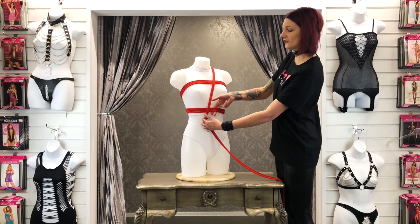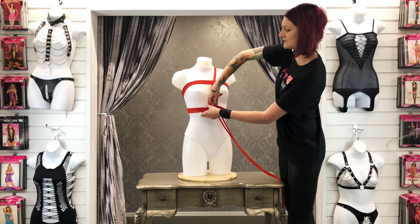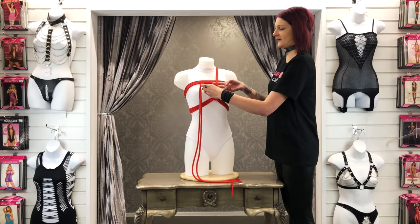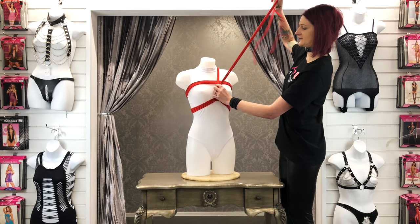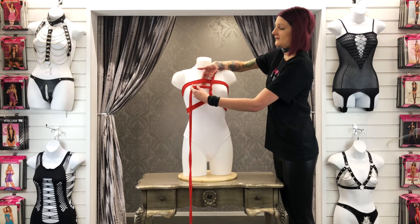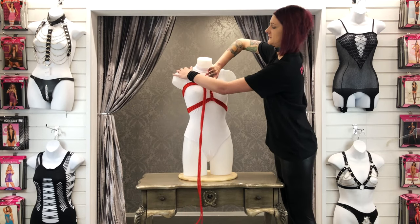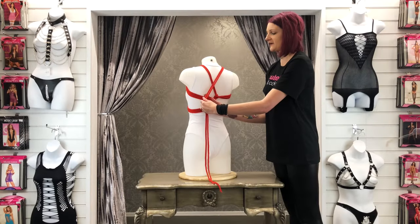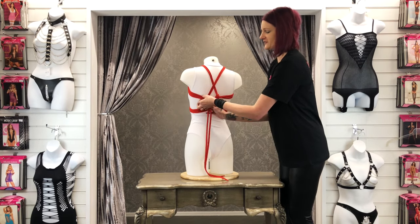Step twelve: place your fingers under the bottom ropes and pull the tail up through in the same direction as the rope is coming from. Step thirteen: place your fingers under the centre line and pull the tail back through, creating a twist effect. Step fourteen: place your fingers under the top straps and pull the tail up through. Step fifteen: take the rope over the shoulder strap and under all of the top chest straps.